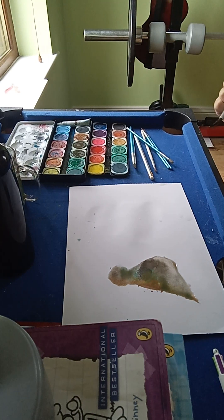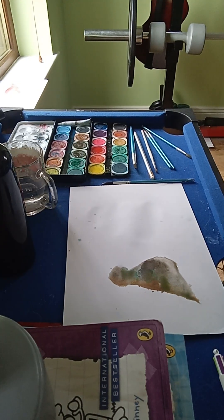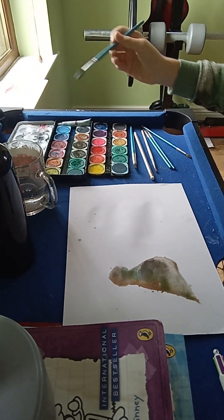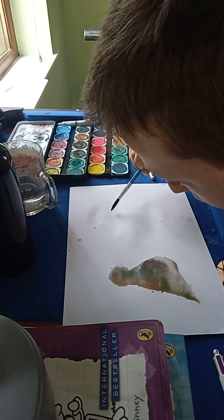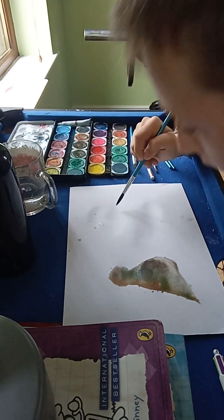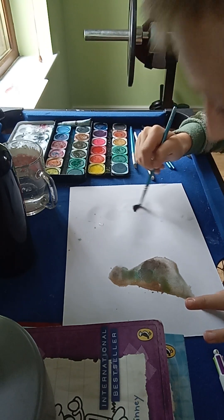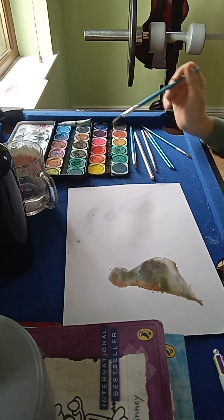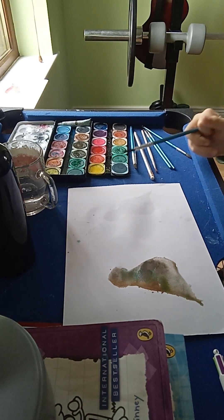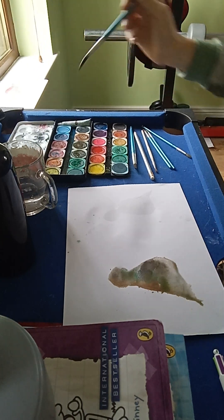I think I'm gonna leave mine like that, so we're just gonna let it dry and then you can add beaks and that. Now we're gonna try and do a parrot. The parrot's not much different — it's doing the same thing but with different, brighter colours. So now you have your outline with the bird, whatever bird you want to do. I'm gonna try and do a parrot, so I'm gonna start with some blue around the back.